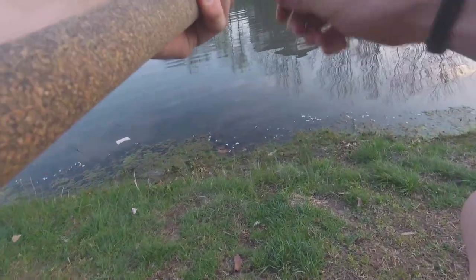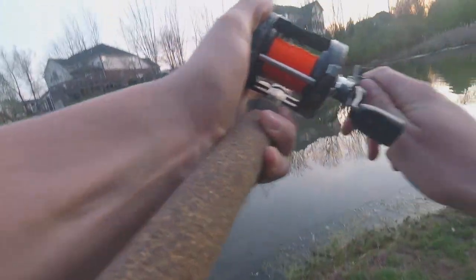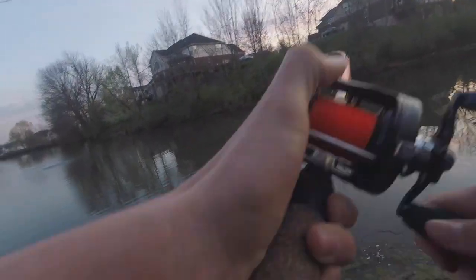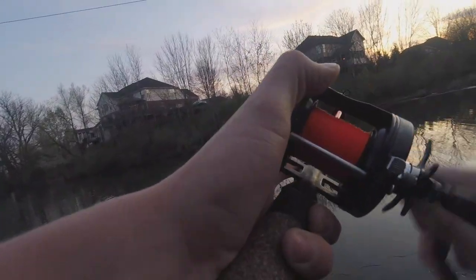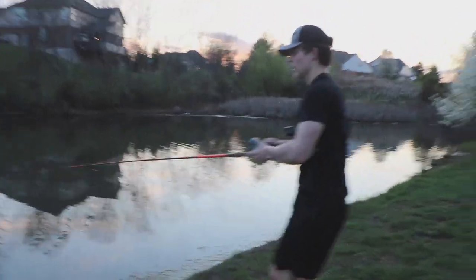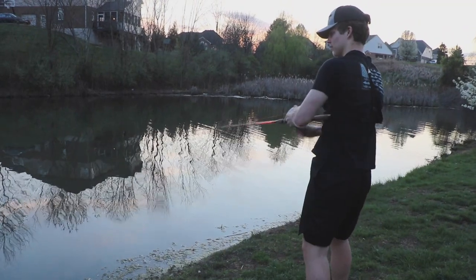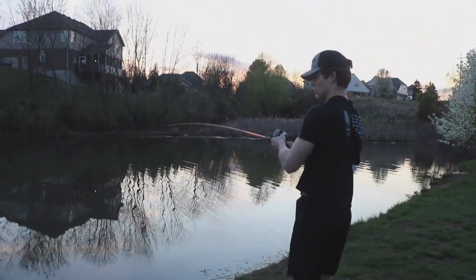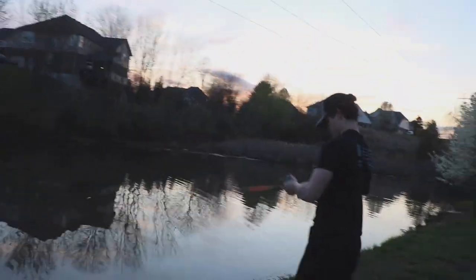Should I grab it? It's a good one I think. Dude, this feels like a really good one — or it's wrapped in something, or it's a turtle. Why does it feel so heavy? I've never felt anything like this. It's either a really big fish or he's got a tree with him.